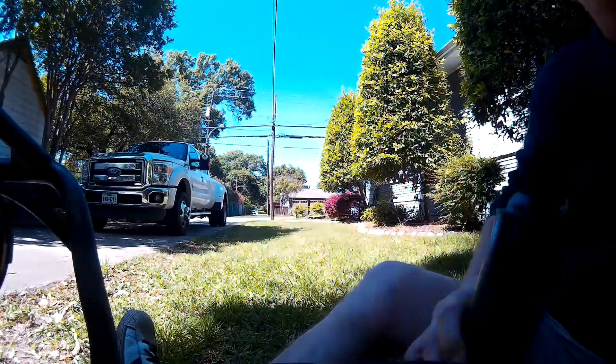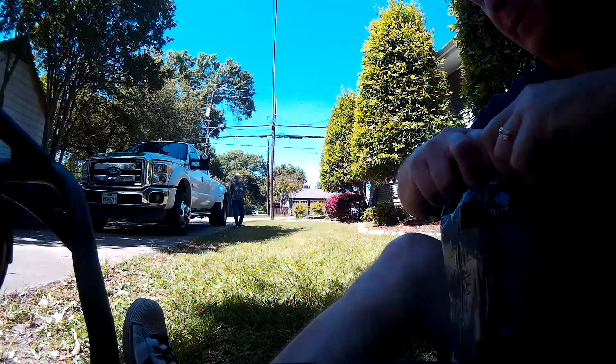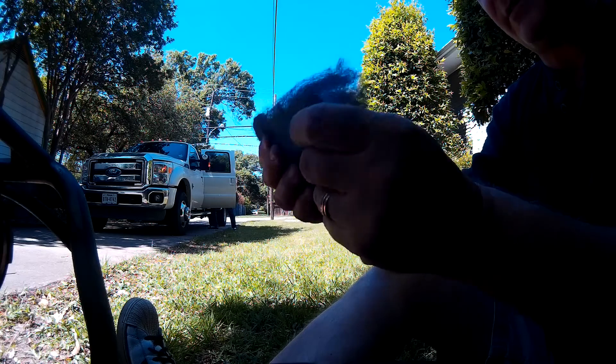I got a brand new bag of steel wool — fine steel wool, grade zero zero. My wife got it for me. It's the finest steel wool in the land.